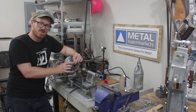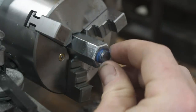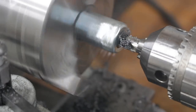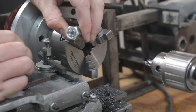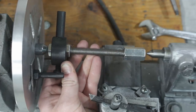Then I install the insert with some Loctite with the slotted portion on the inside of the coupling nut. And then I use a center drill to drill a center into this insert. These will go on both ends of the threaded rod, and then I'll turn down the portion that gets the ball crank, and that will be mounted to the automatic feed drive system.